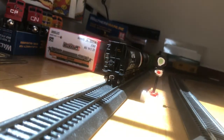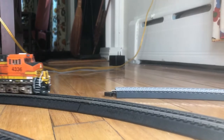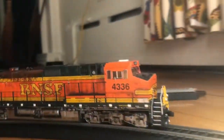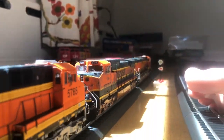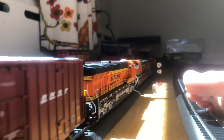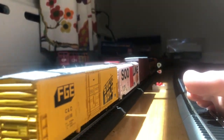They're all used — not in super bad shape, but all of them are in good running condition. The only one that needs to get fixed quickly is my Rivet Counter skill trains, and that's going to get fixed and then it'll be up. Three of them are weathered.